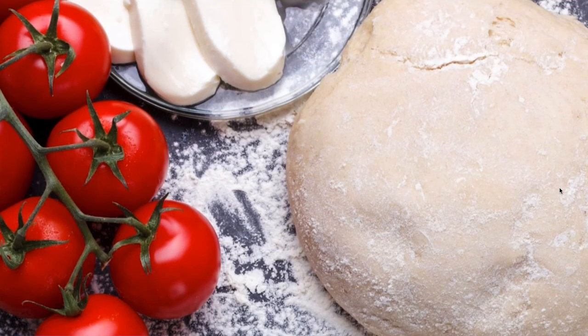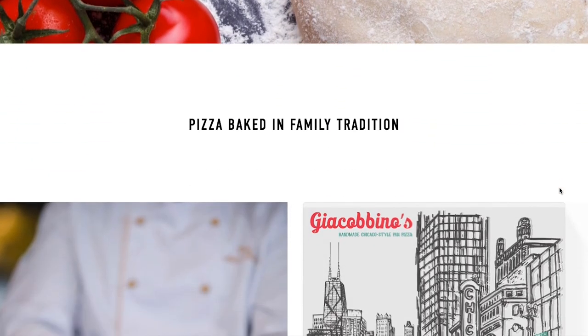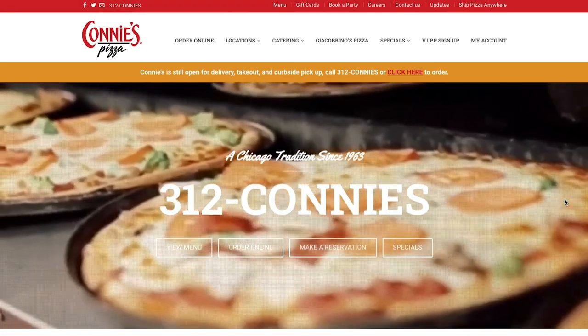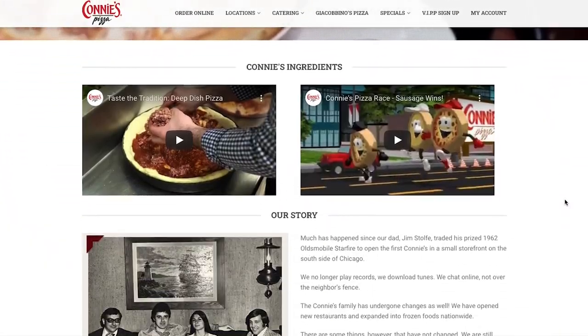Jacobino's Pizza is a company — it's actually an offshoot of Connie's Pizza, which you may have heard of if you like frozen pizza. I have never had Connie's Pizza. So they're based here in Chicago. They actually have two brick and mortar locations, and their frozen pizzas are probably nationwide, or at the very least Midwest.